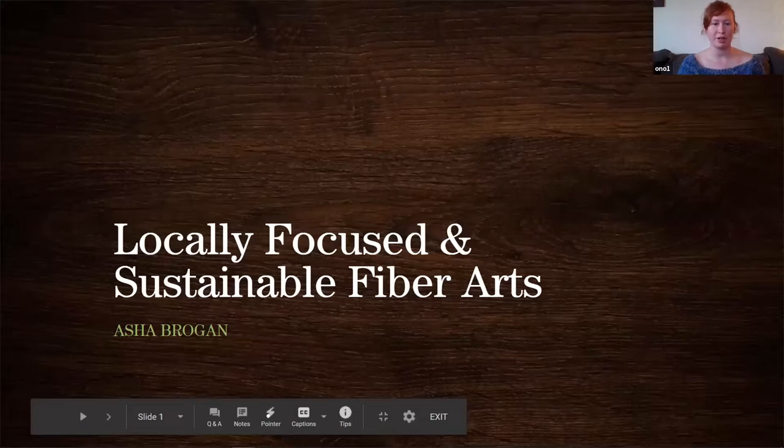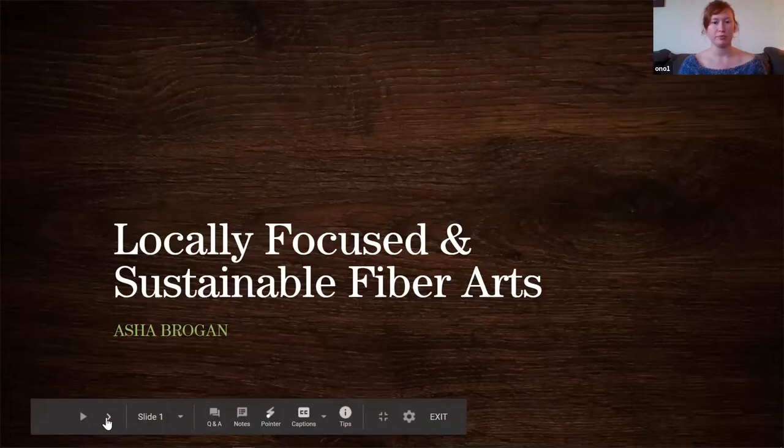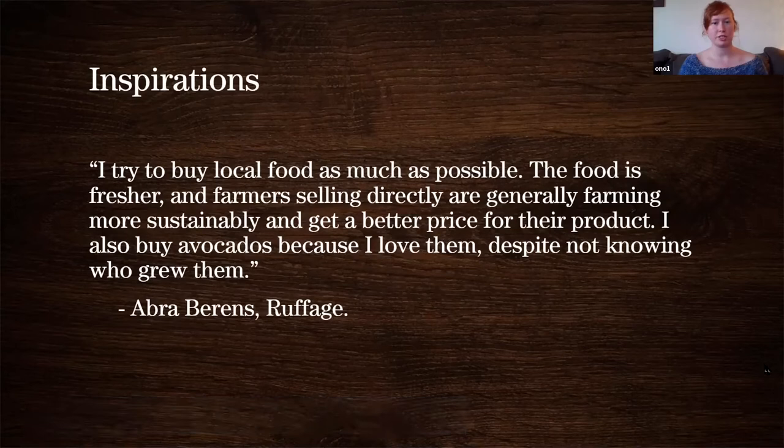So locally focused and sustainable fiber arts by me. One of my main inspirations is an author named Abra Burns. She wrote a book called Roughage, which I highly recommend.